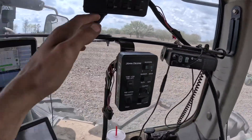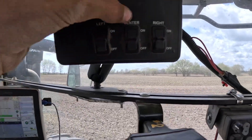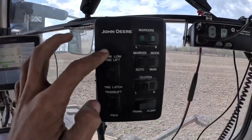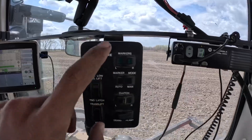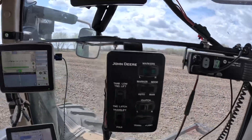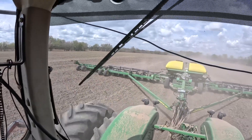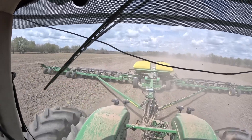We got the planter box here. This would be row shut-off — this shuts off the left side, then you get your center, and then your right. And this right here is how you fold everything up — fold the planter up. And then if it had markers, it'd do the markers too. Then we got a CB in the tractor so I can talk to Eric whenever we're closing up. Here's the DB90 in all of her glory — it's a 36-row, 30-inch planter. It is absolutely massive.